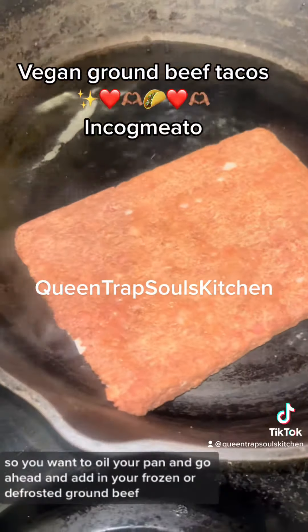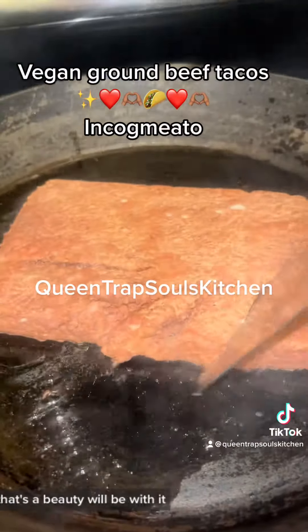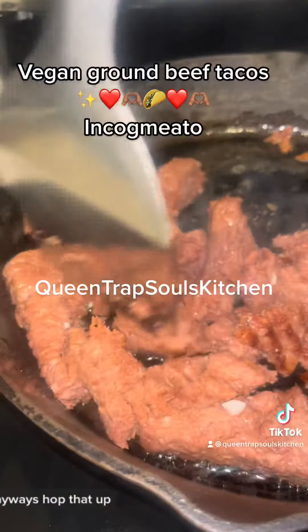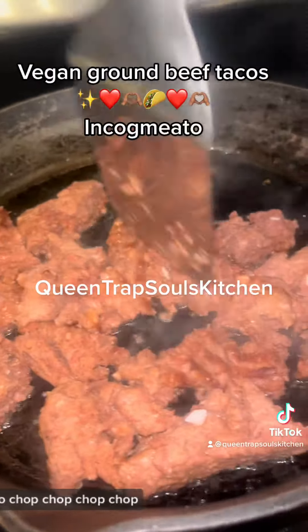So you want to oil your pan and go ahead and add in your frozen or defrosted vegan ground beef. Chop that up — it was a little bit hard to chop up, so chop chop chop chop.